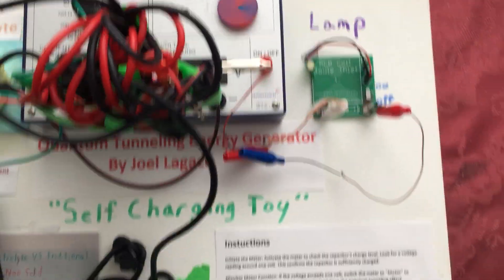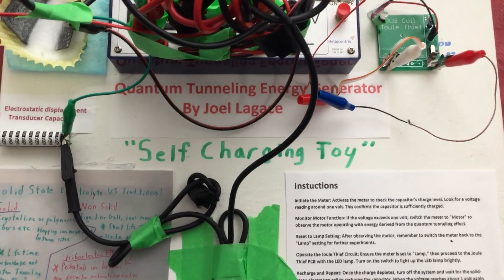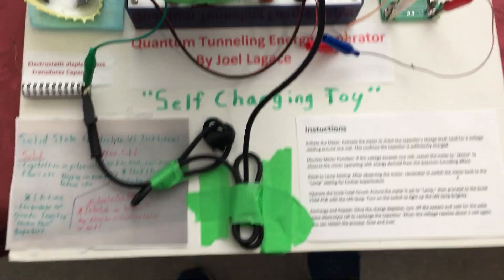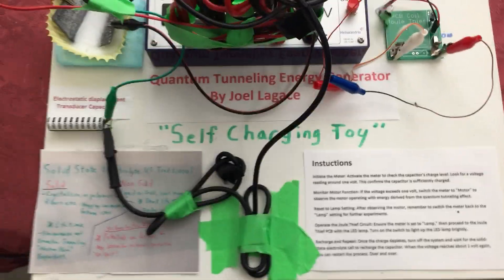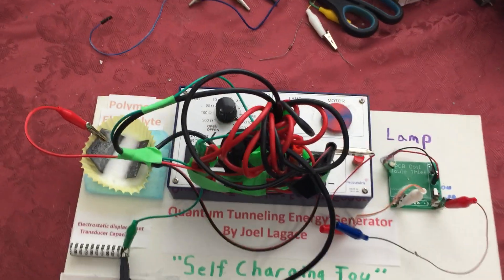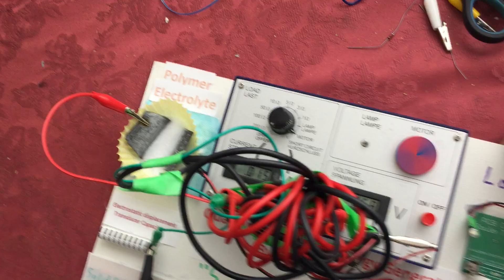So this is it — self-charging toy. Polymer based solid state electrolyte. Just trying to make everything portable. Nice base here as well so I can actually move it around. It's all glued in there.